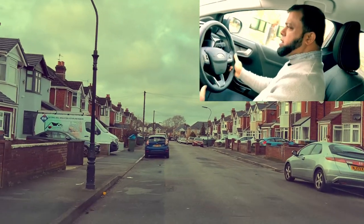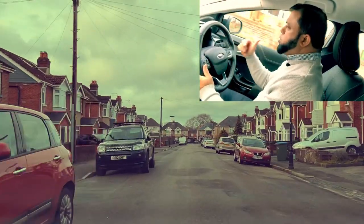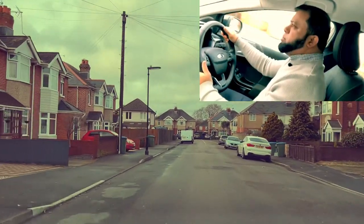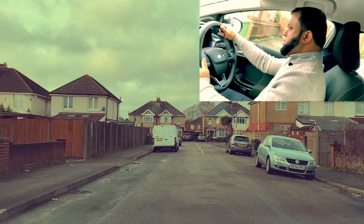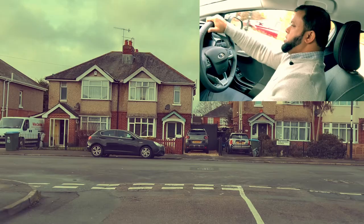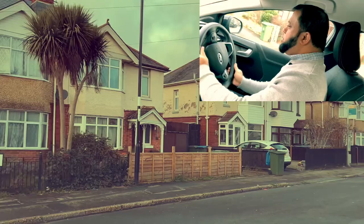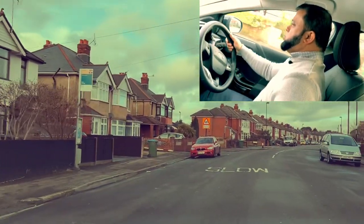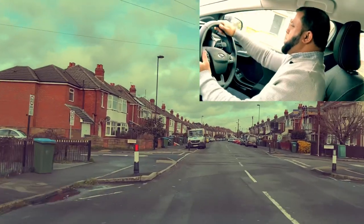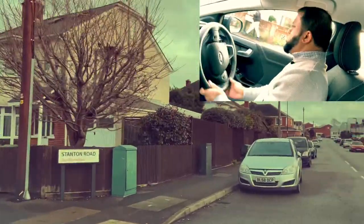Mirror, second gear. When the examiner asks you to stop somewhere safe on the left, just stop nicely. When asked to move off: look around, blind spot, signal, blind spot and move off. I'm going to go right — mirror, mirror, signal right. It's a closed junction — slow the car, first gear, look around, no one coming, keep rolling. Most of the time I'm not stopping even though it's closed. I go into first gear and just keep rolling. Next road right — mirror, mirror, signal right. No one coming ahead, second gear, look into the road.